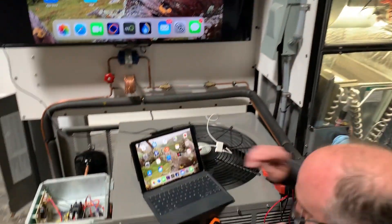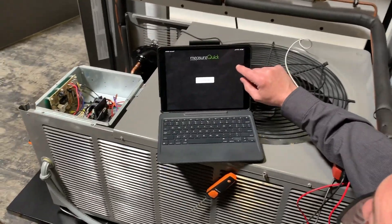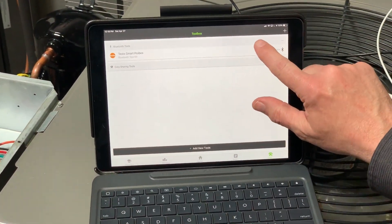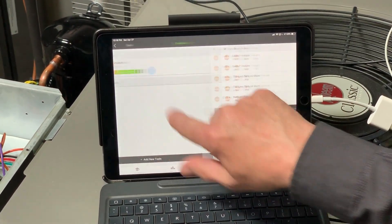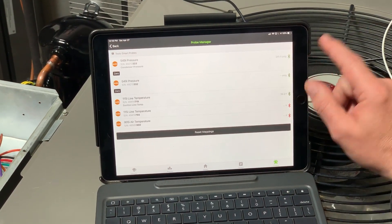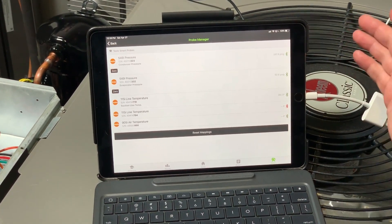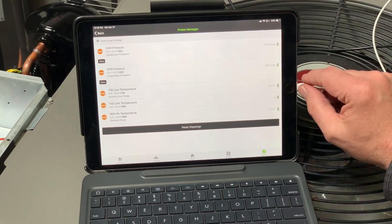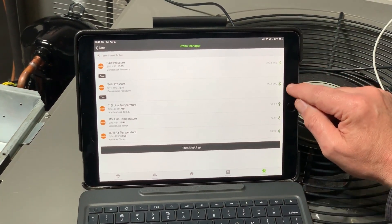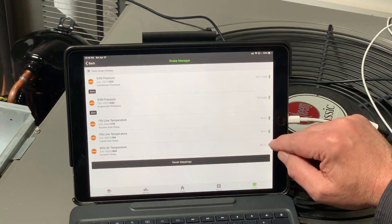So I'm going to go ahead and power up MeasureQuick and connect the Testo probes that are already running. We go into the toolbox and I'm just going to activate those, and if I tap on the probe manager here, you'll start to see all those come in and connect. They'll do it automatically as soon as you hit connect. You can see I've got my condenser pressure, my low pressure, suction line, liquid line, outdoor air.